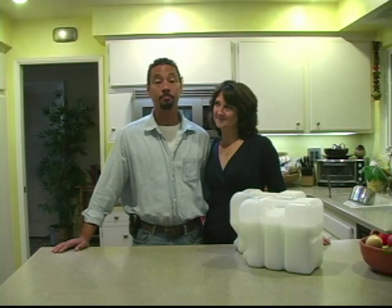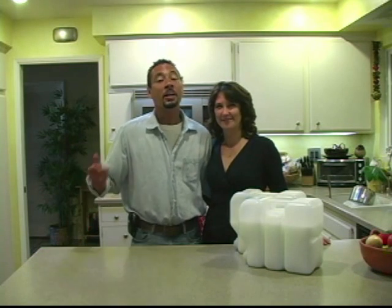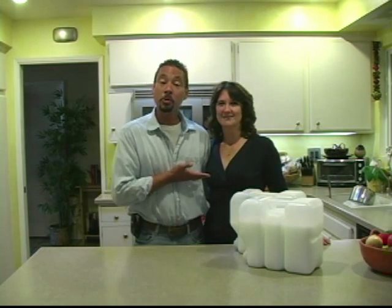That's our show on making liquid laundry detergent. We hope you enjoyed it. I'm Kent Burden, this is Maria Burden, and we're the Modern Day Hunter Gatherers.